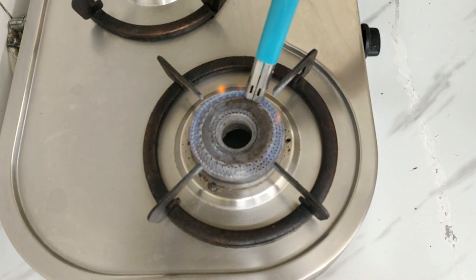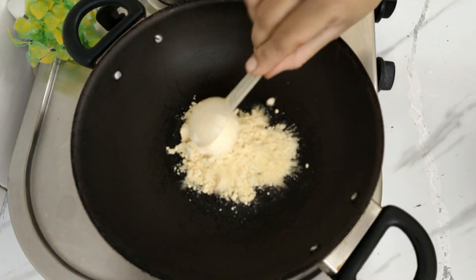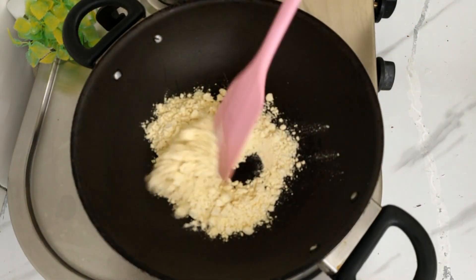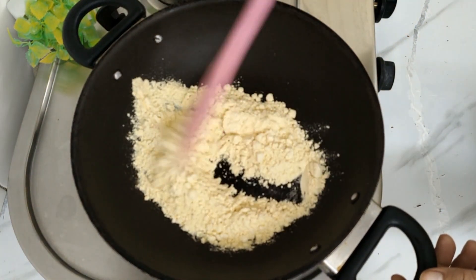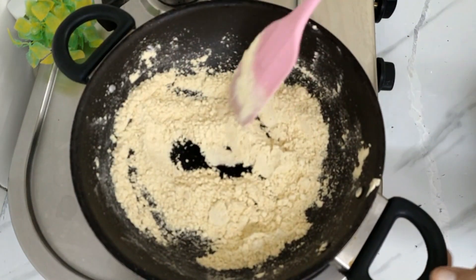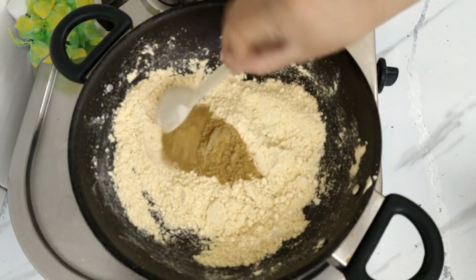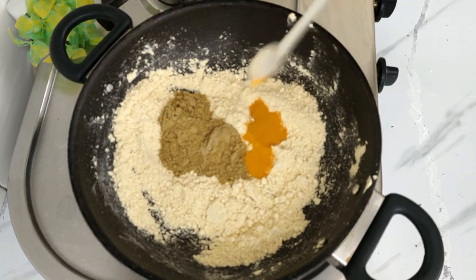Next step — the masala. We need to cook on medium flame for 3-4 minutes. I will use dark chili powder — about 2 teaspoons of chili powder. Half teaspoon chili powder, and 1 teaspoon coriander powder.